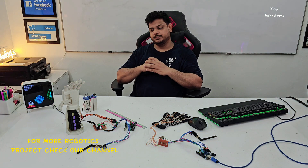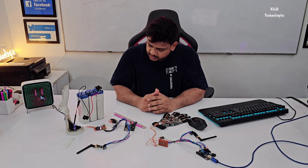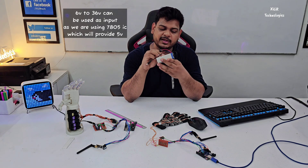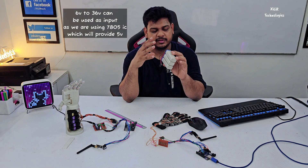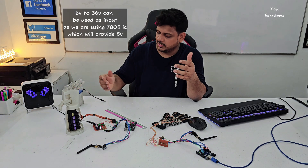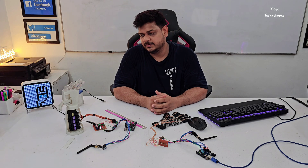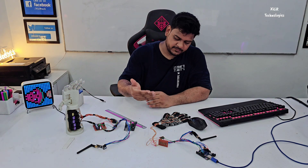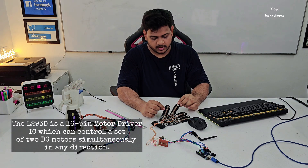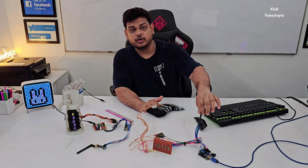First we have batteries — these are lead-acid batteries. We use three batteries which provide 12V. This 12V is given to a regulated power supply which gives 5V, because the microcontroller needs 5V. Then we have the transmitter part with these flex sensors connected to 5V, and we have another module connected to 3V supply and ground.